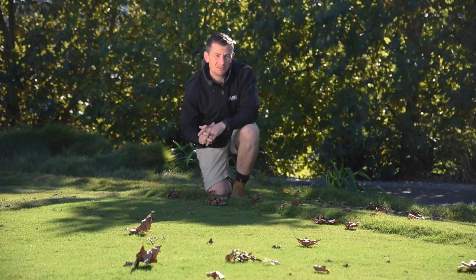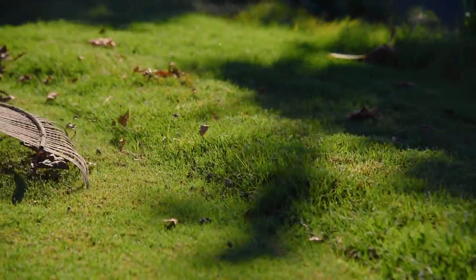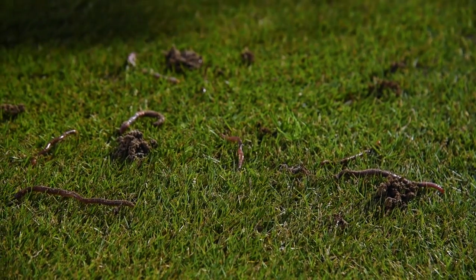Earthworms can rise to the surface to look for additional food sources like lawn clippings and leaves. By raking up leaves and mowing with the catcher, you will reduce their food sources above the surface, letting them go back beneath the soil to look for food.